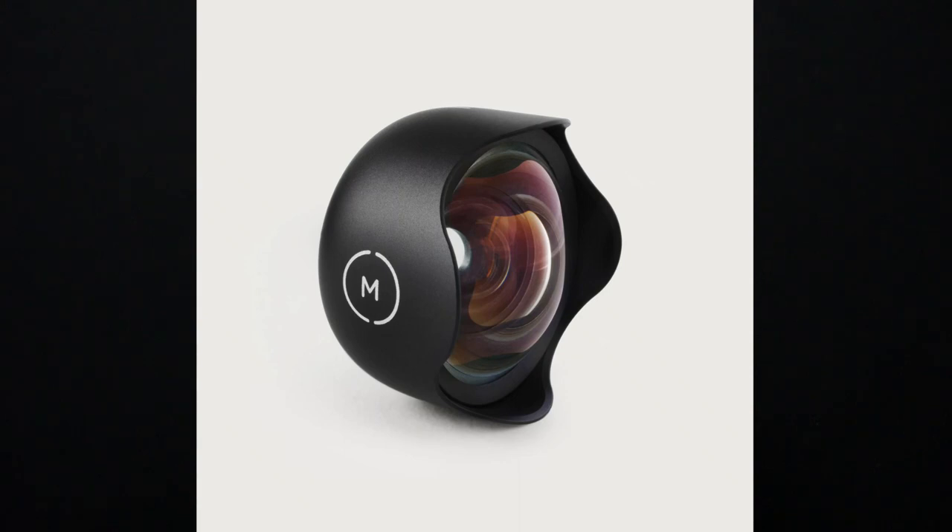I'm going to take some pictures with this phone and show you the before and after — see what the phone does and what the telephoto does. I also have a wide angle lens as well, so I'm testing these things today. I hope you enjoy these pictures because I'll be taking them in my garden. It's gonna be interesting, so check it out.